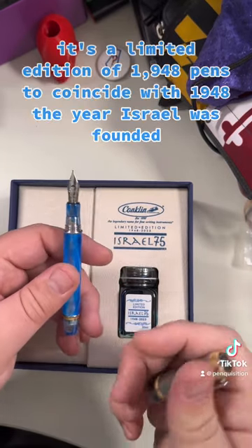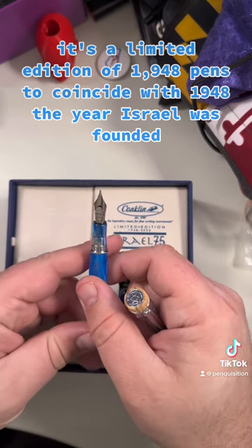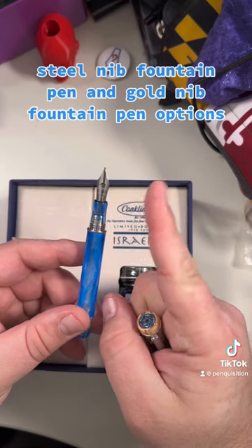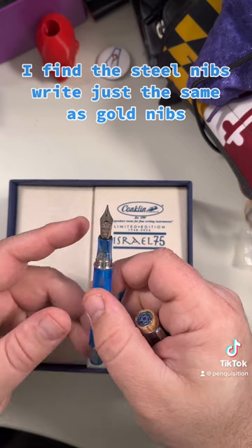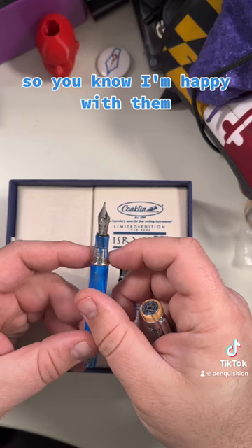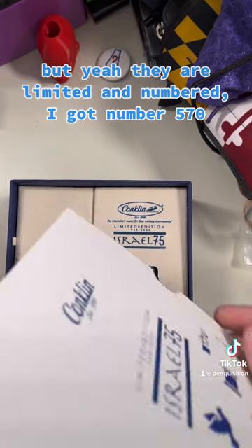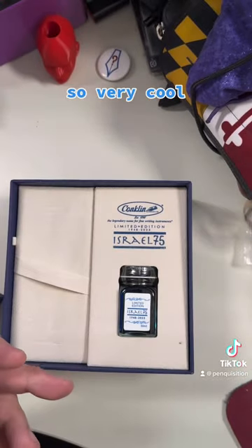Just to give some additional details — it's a limited edition of 1,948 pens to coincide with 1948, the year Israel was founded. It comes in ballpoint, rollerball, steel nib fountain pen, and gold nib fountain pen options. I opted for the steel nib fountain pen because I find steel nibs write just the same as gold nibs. They are limited and numbered — we've got number 570. Very cool.